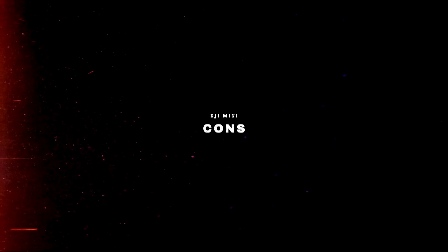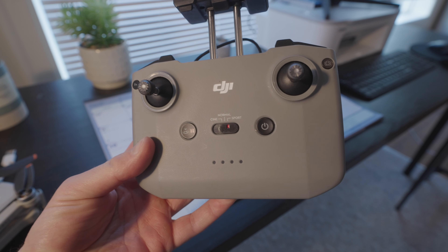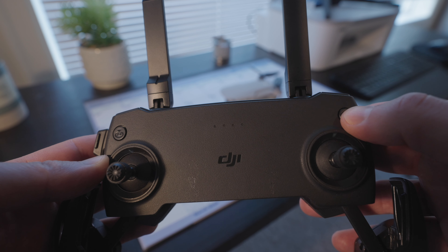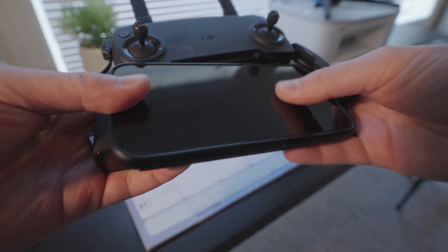As we go through the cons of this drone, be mindful of the price because it is still a really good value even in modern day. The first con is that it doesn't use the same controller as the newer drones like the Mini 2 and Mini 2 SE, so you're only getting a range of four kilometers instead of ten kilometers — and that's because it uses a Wi-Fi signal. The old controller also dies quicker, is cumbersome to get your phone inside, and doesn't have any buttons or dials. The antennas are also not built in, so I really prefer the newer style.